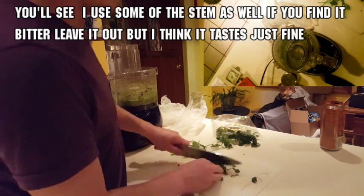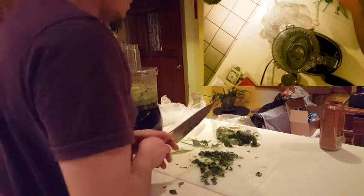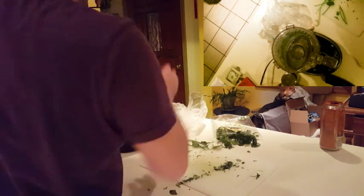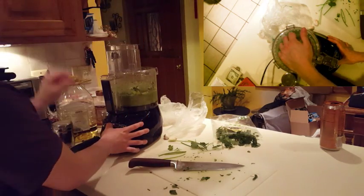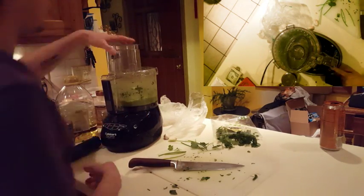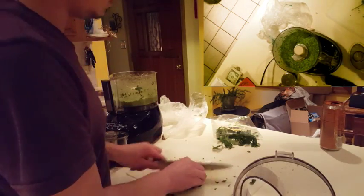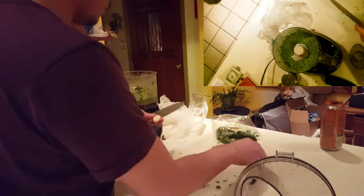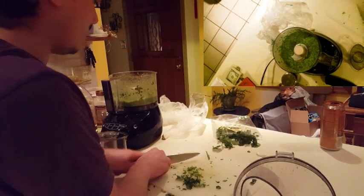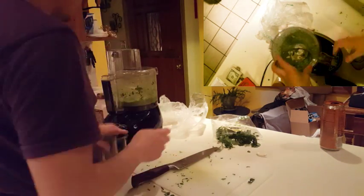Once your cucumber is as smooth as you'd like, move over and cut up your cilantro into fine bits, leaving no full or half leaves. Now that your cilantro is cut up, add it to the blender and let it mix for at least 20 seconds. This is a good place to stop and taste your sauce, checking if you like the levels of all the flavors added so far.